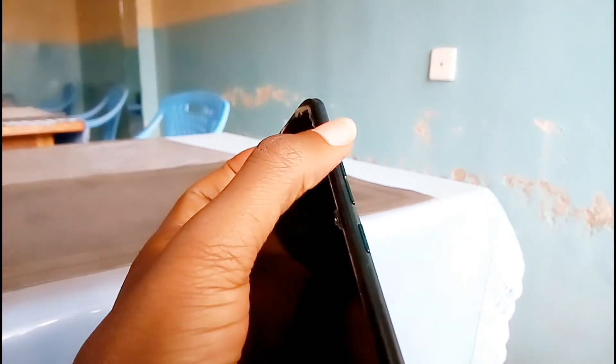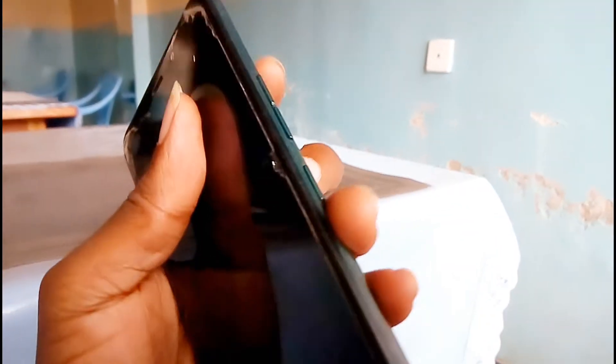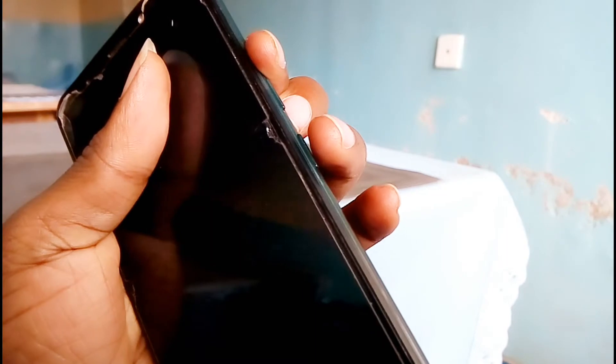The first thing you need to do is your phone needs to be off. If it's on you need to switch it off. Then once your phone is off you need to press volume up — this button right here — plus the power button.